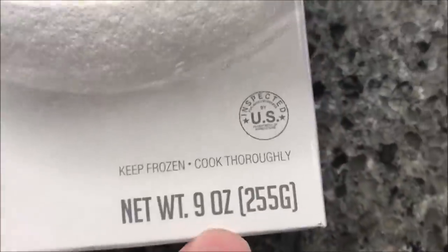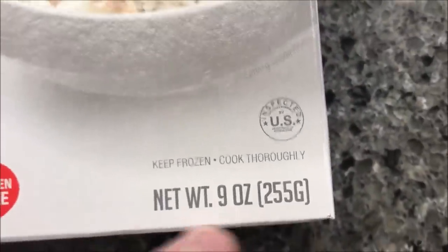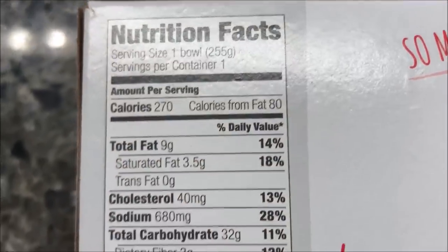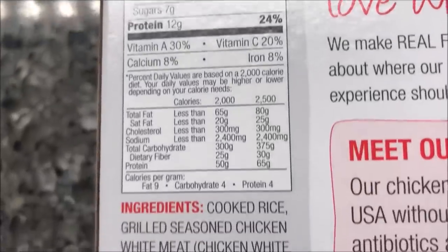So in terms of the size of the meal — some people like to know that — it's a nine ounce or 255 gram meal. This one is 270 calories.